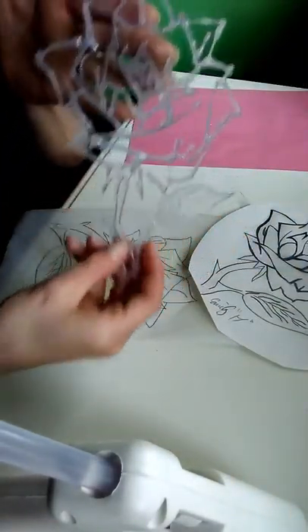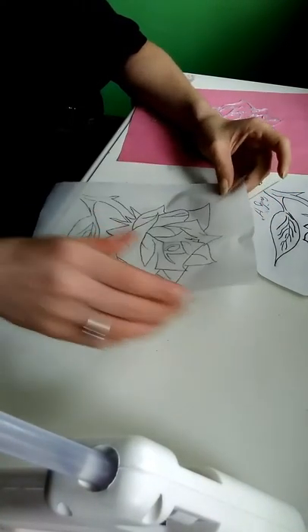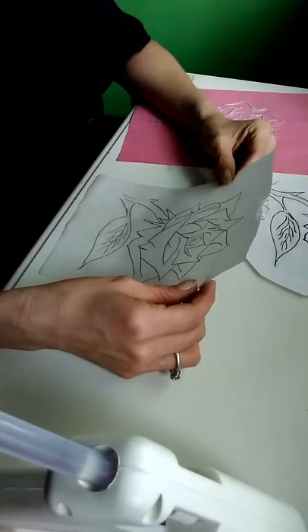What you're going to need is your hot glue gun and some parchment paper — basically the same thing you would bake cookies on.